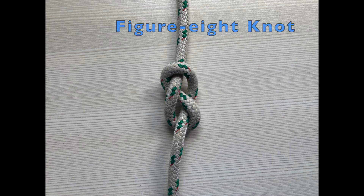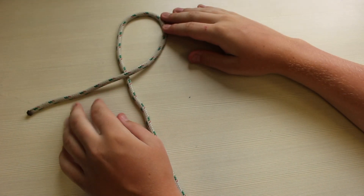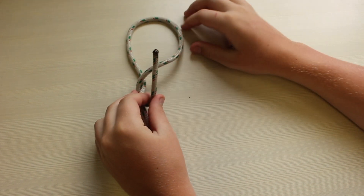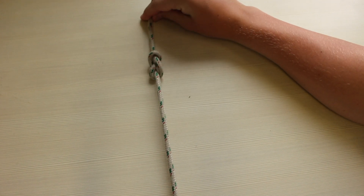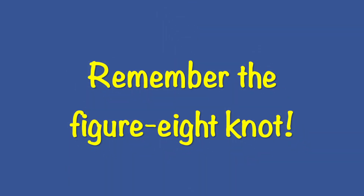The 8 knot is one of the most important and frequently used knots at Piers Park. To tie an 8 knot, make a loop with one end crossing over the other. Take the end that's on top and wrap it around the back of the loop and bring it back around the front. Then poke it through the loop and pull both ends. Congratulations, you've done an 8 knot. We'll revisit this knot in the next lesson, so don't forget it.